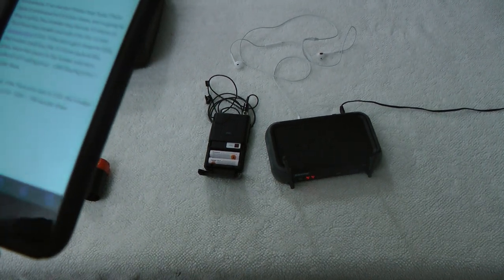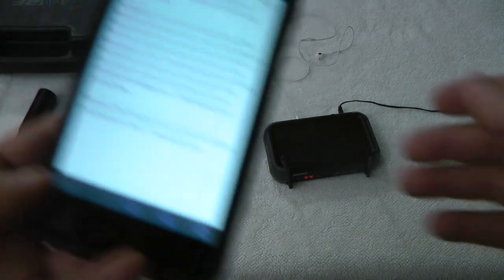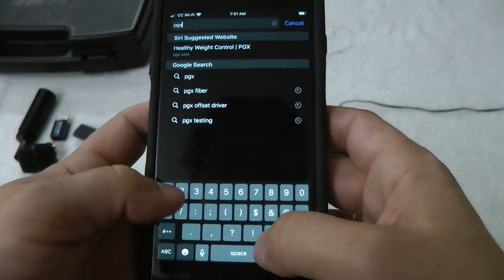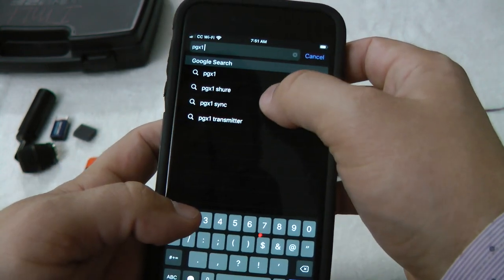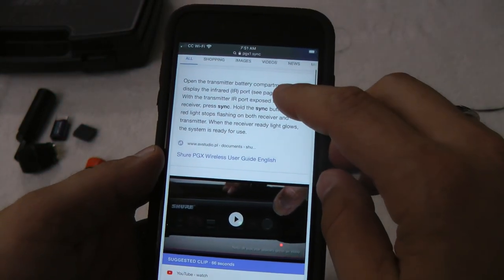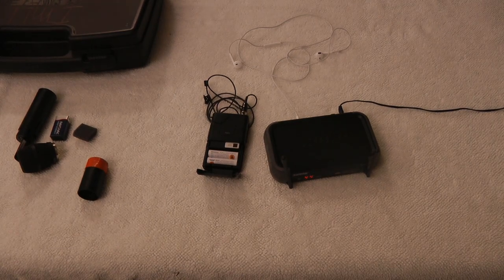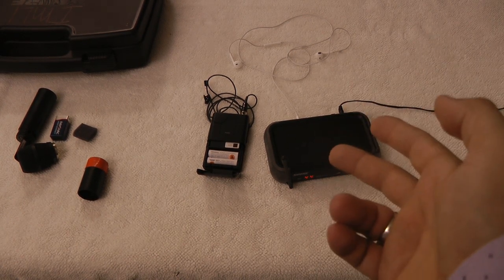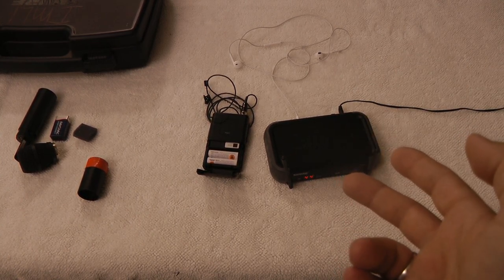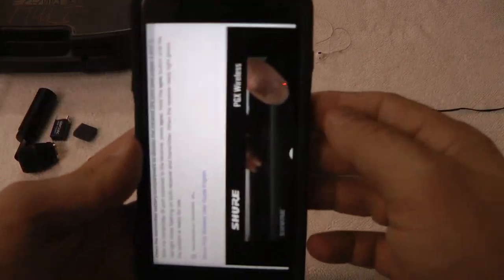Let me Google it. PGX1 sync. 'Open the transmitter compartment to display the infrared port.' Oh my god. Oh my goodness — this is an infrared port? Are you kidding me? How old is this thing? It's an infrared port — site to site?